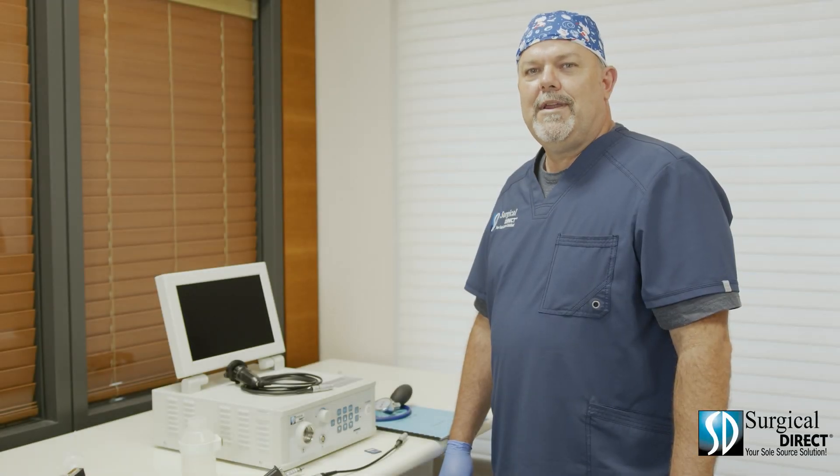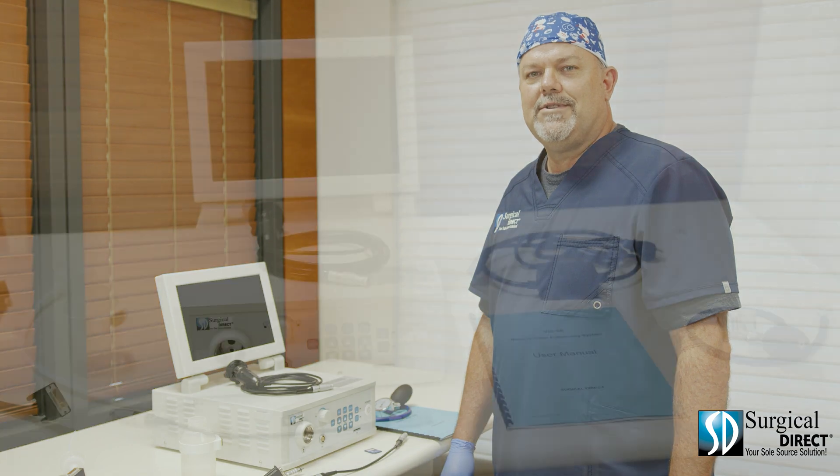Hi, I'm Joe, the Clinical Operations Manager with Surgical Direct. Today we're going to talk about the Veterinary Endoscopy System.